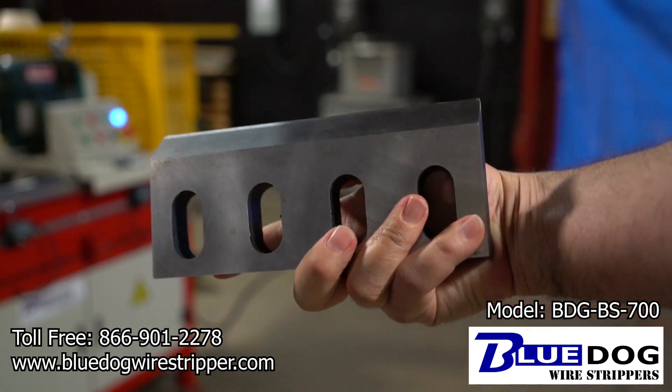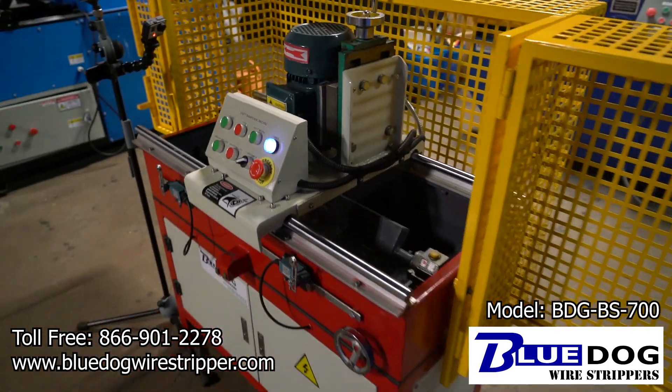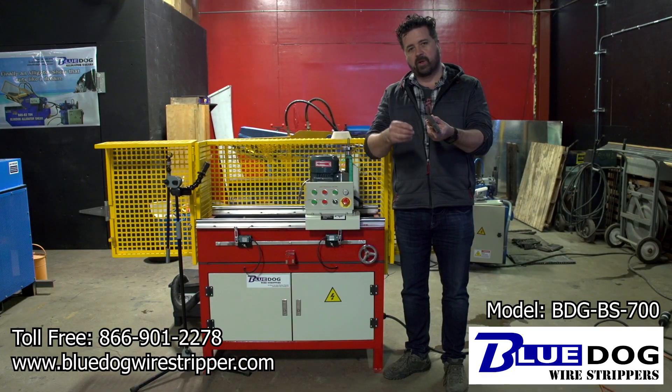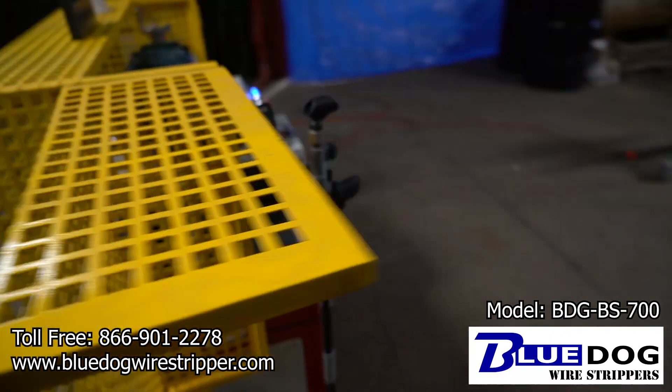These blades are commonly used in granulators, plastic choppers, and wood choppers. Currently a lot of companies are outsourcing the sharpening of these blades, and the problem with that is that you experience machine production down times and also lead times to get them back in house.